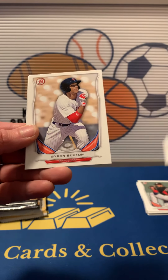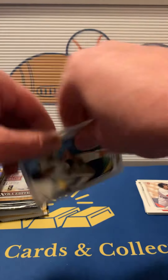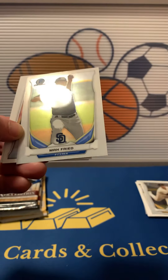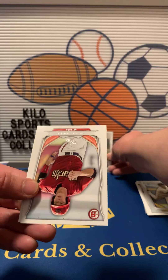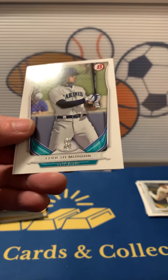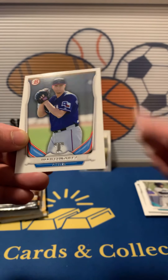We got Jonathan Holder first, Byron Buxton. Our Chrome is going to be Tyler Bede first. Then we got a Chrome Max Freed — that one's not bad, prospect. Peter O'Brien, Gareth Morgan first, and Alex Gonzalez.